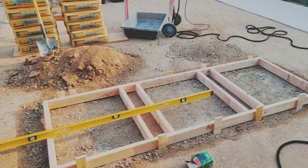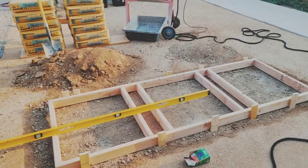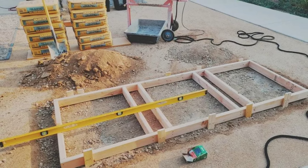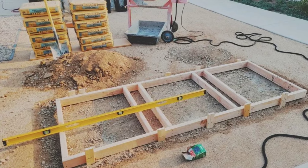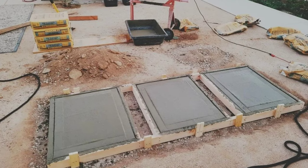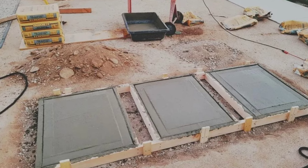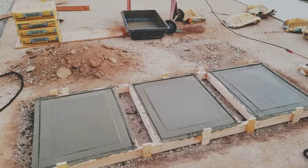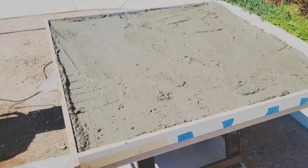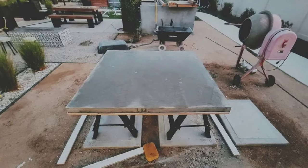The first step is the foundation. I used 2x4s to create a frame to pour the concrete base. Just like with all of our projects, I'm using the standard 90-pound bag of Quikrete. Each base is about 2 feet by 2 feet and 3.5 inches deep, and I used about 8 bags for this. The foundation is the most important part since the concrete tops are heavy, so make sure your form is level. I have a video showing how to pour concrete pavers and how to make concrete table tops — I'll link those in the description.